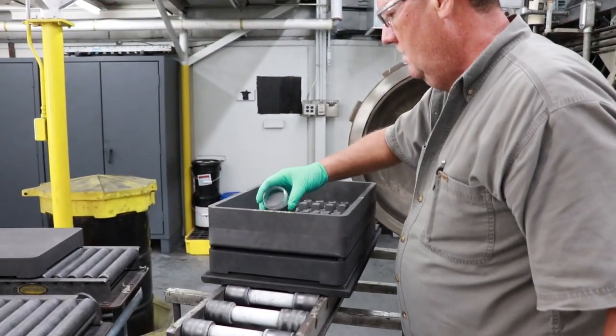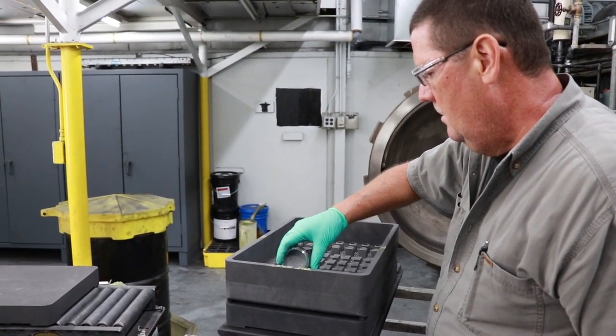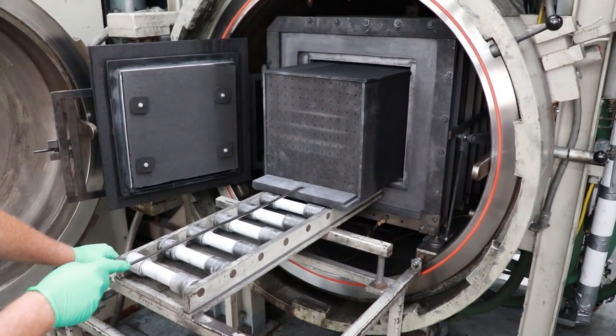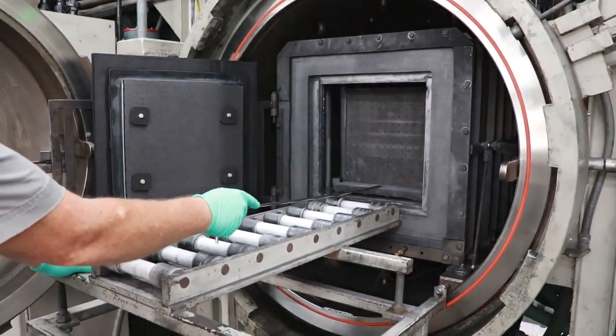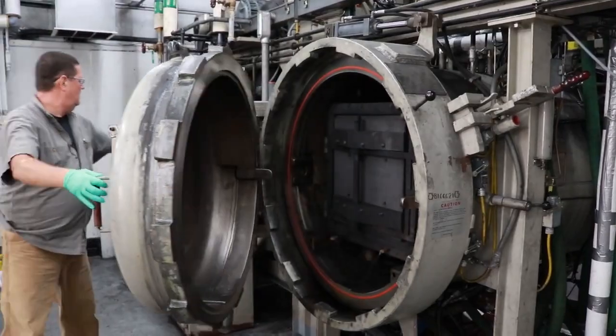Finally, the parts are arranged in a change carrier for even heat distribution during the following sintering process. The heating and cooling cycles are carefully designed and can reach peak temperatures of up to 1480 degrees Celsius. After approximately 24 hours, including cooling time,